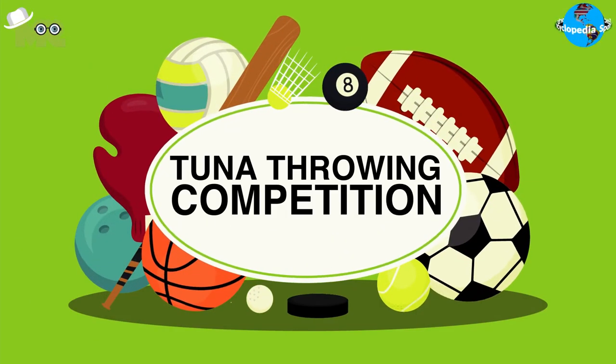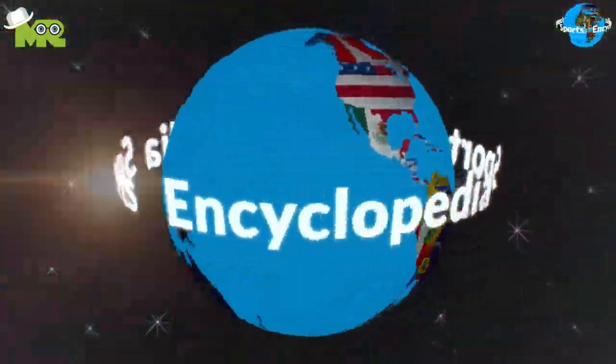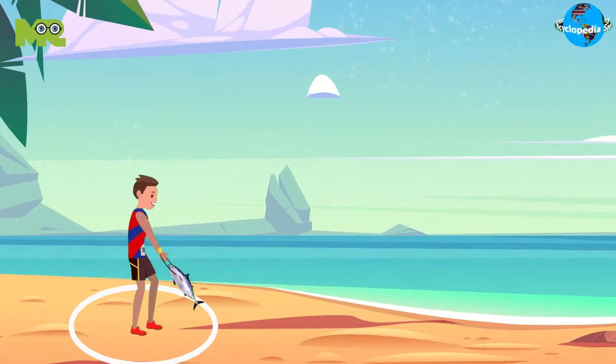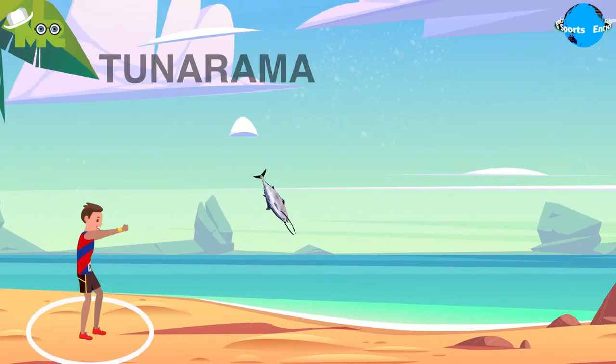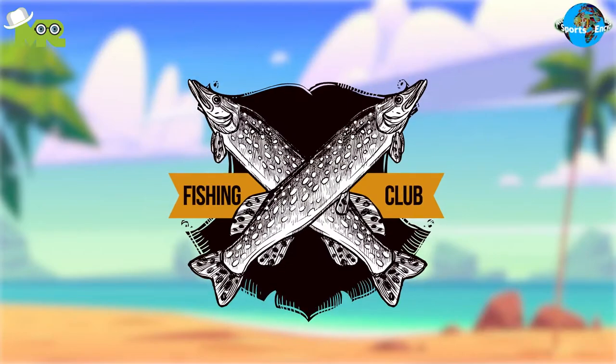Today in our Sports Encyclopedia series, we'll talk about the Tuna Throwing Competition. The Tuna Throwing Competition is held as part of the Tonnaramma Festival in Port Lincoln, South Australia, in order to celebrate the local fishing industry.